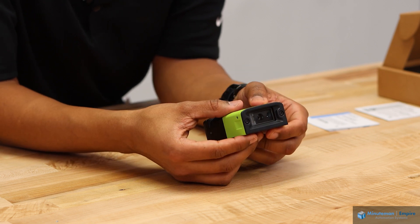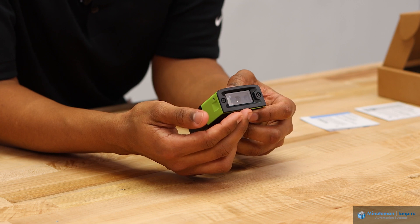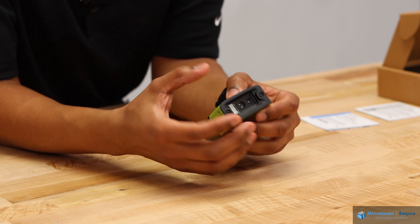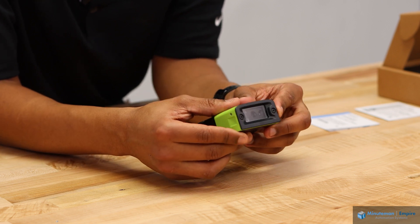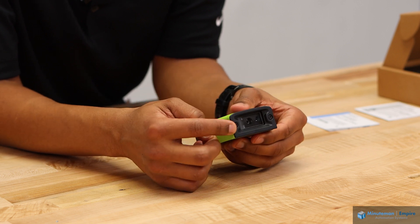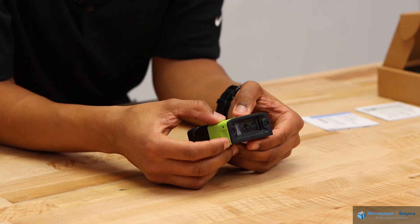The camera is a 1.2 megapixel monochrome camera. It has a liquid lens, so it can automatically adjust the focal distance without any mechanical adjustment and no wear items. On the side here is our LED aiming diode, and on the right here is our red lighting diode, which helps illuminate the image that you're trying to take.